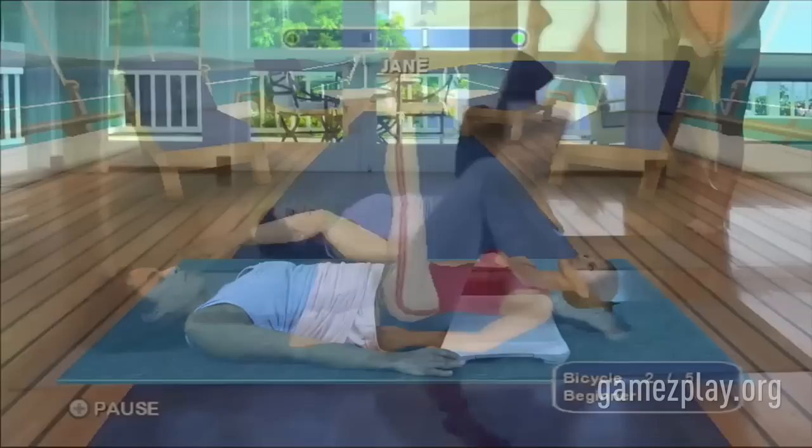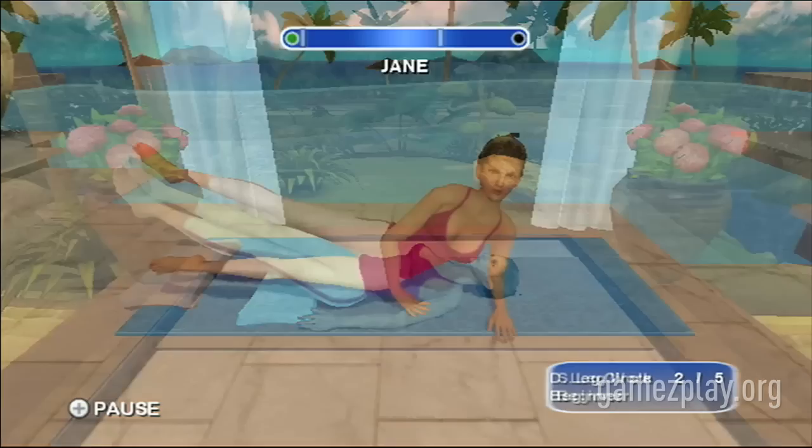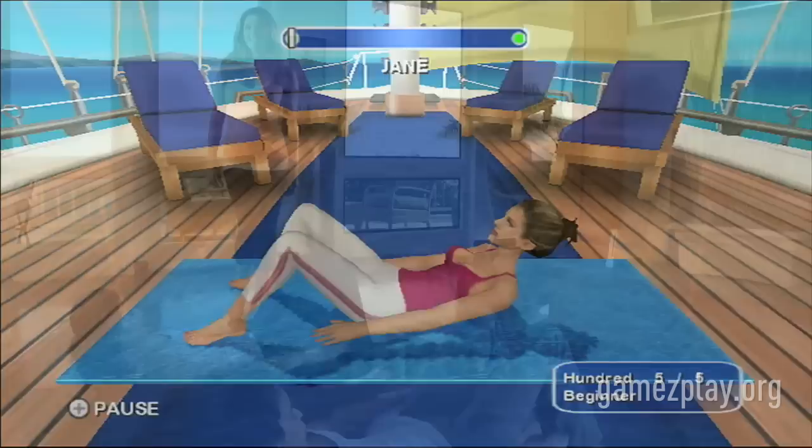Using the Wii Remote and the Wii Balance Board, we're going to tone and refine your body in ways you didn't think possible. My interactive program allows you to personally customize your workouts and build the plan that works best for you. With the unique feature of the timing bar, you'll always have the right pace when doing your Pilates reps.